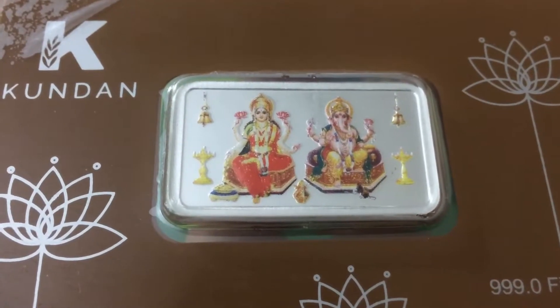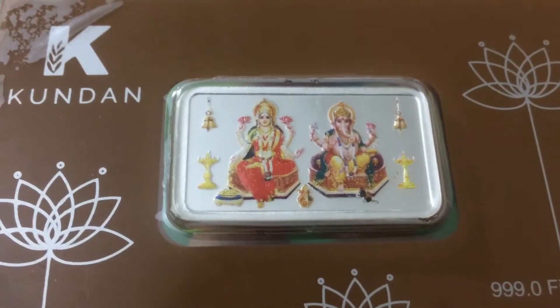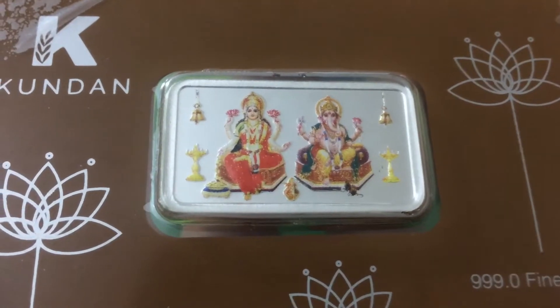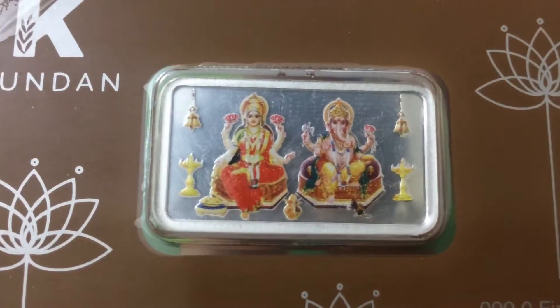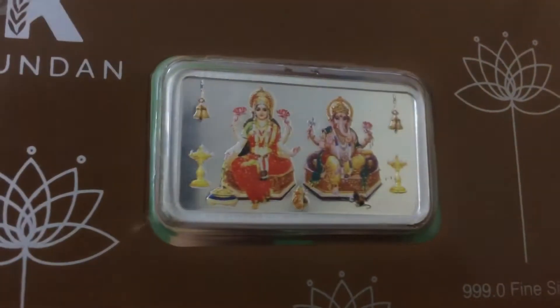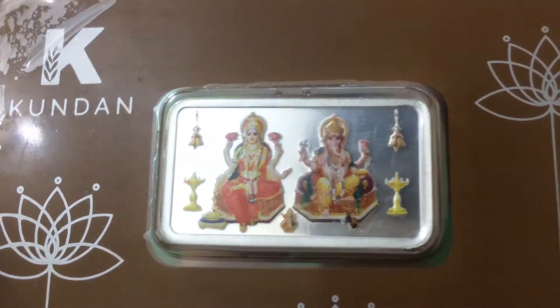This bar is not only good for gifting on Diwali, but on Holi as well. Since Holi is all about colors, why not? Apart from the idols, you can see items which are being used in puja. The center silver is shiny while the borders are made out of frosted silver — a very good looking bar.